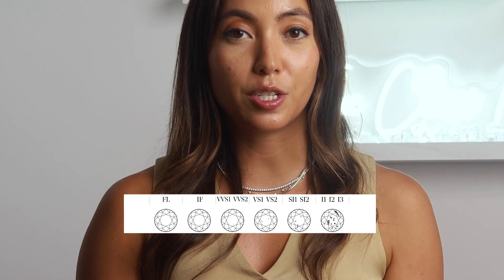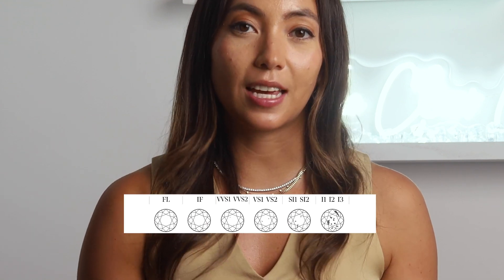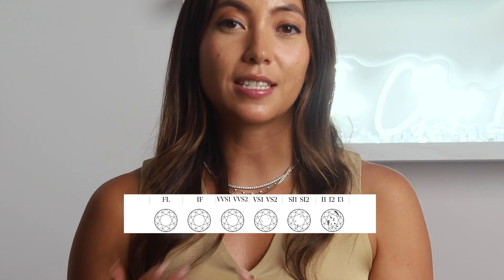The clarity scale goes: Flawless, Internally Flawless, VVS1 and VVS2 (very, very slightly included), VS1 and VS2 (very slightly included), SI1 and SI2 (slightly included), and I1, I2, I3 (included).